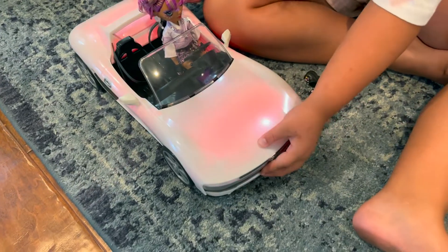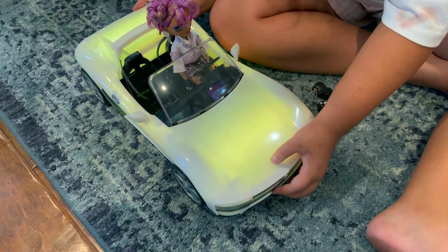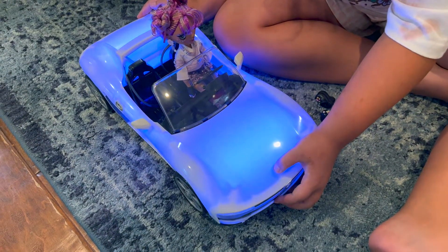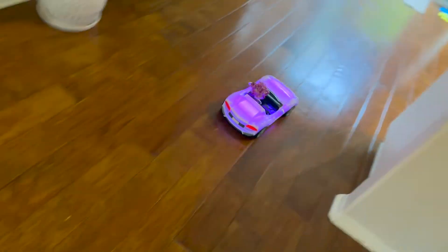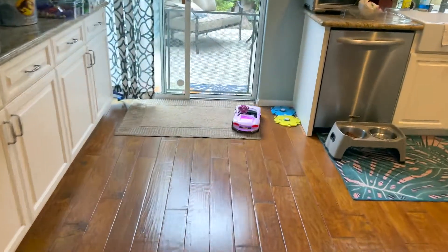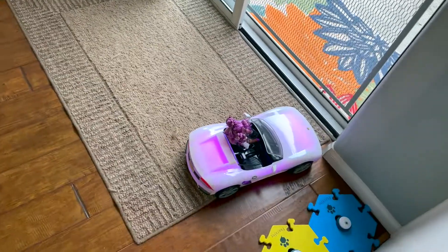Does it go by itself or no? You have to push it. That is awesome. She's flying in style now, girl. That's a pretty good car too. Good job, Nora Bug.